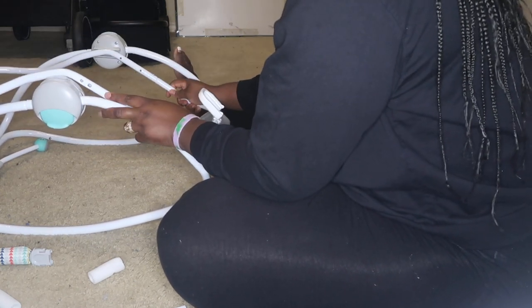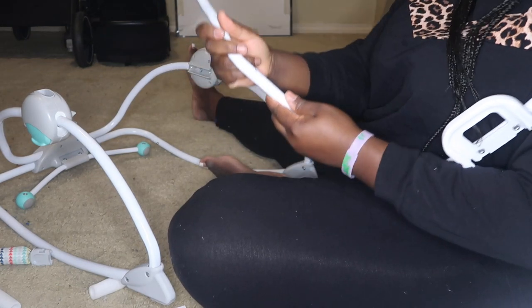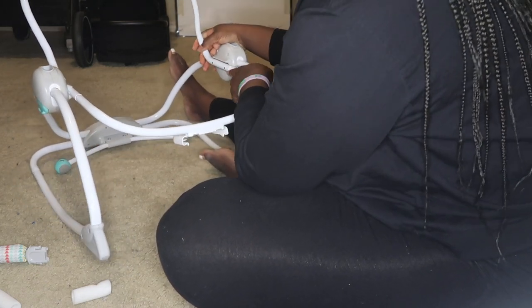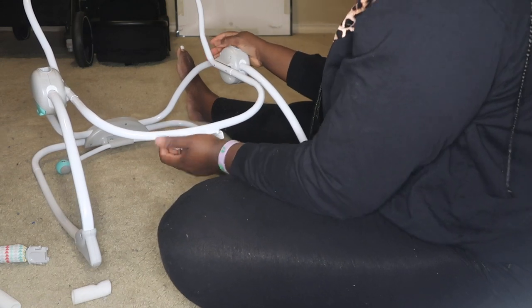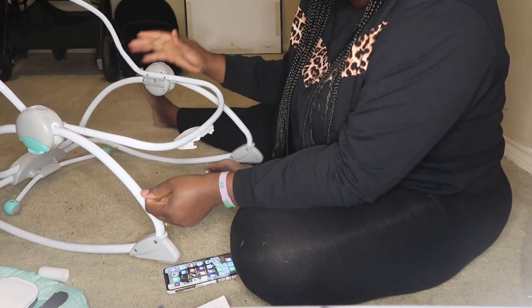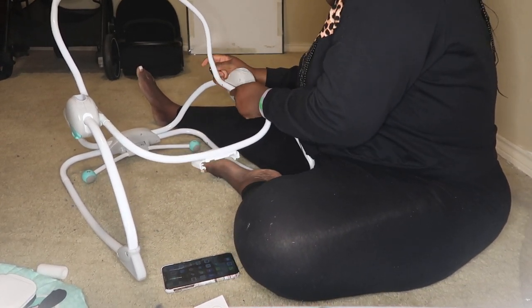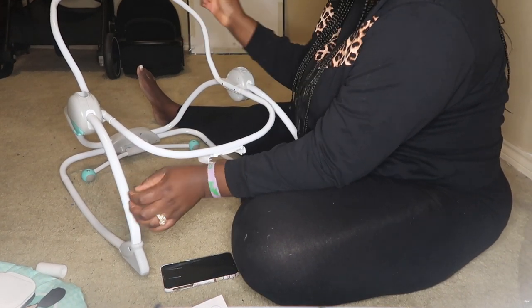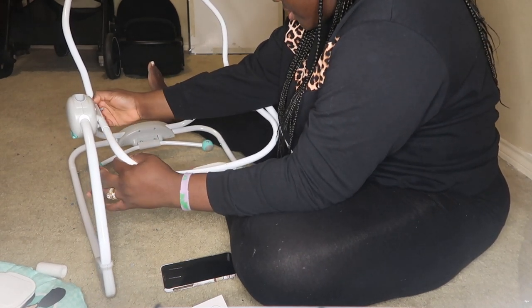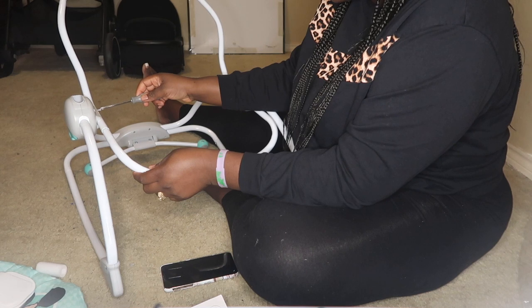So the screws come in next. The first step is to attach this part — there are two holes. The screws are actually meant for this; I thought you were going to screw a different thing. So we're going to screw this in.